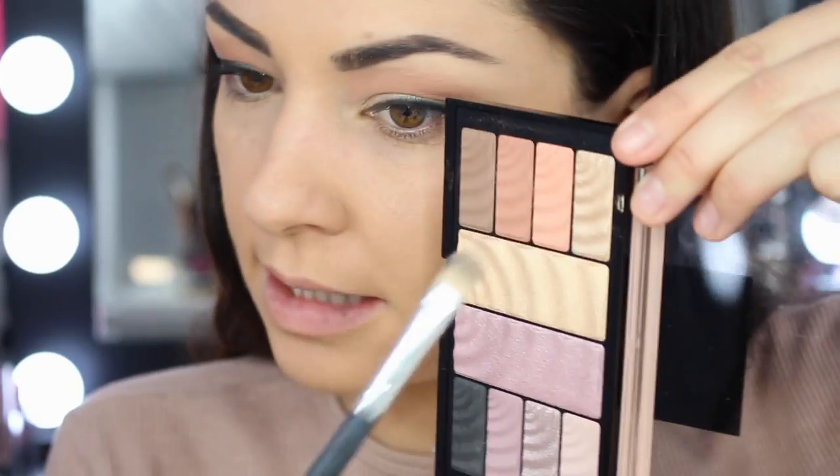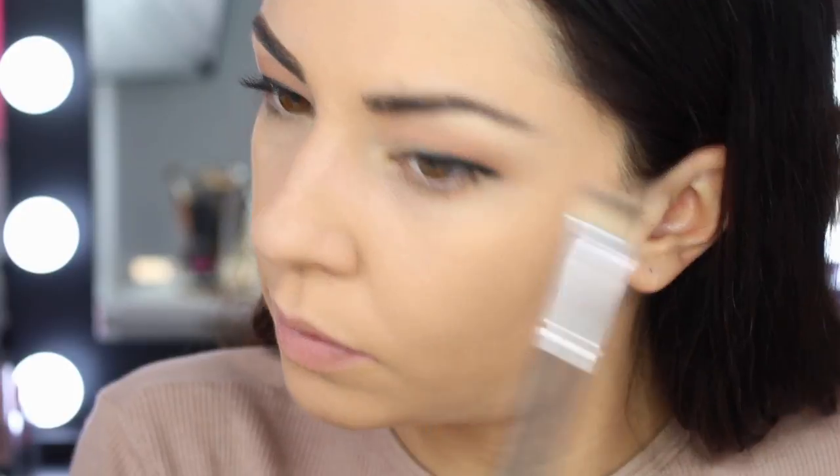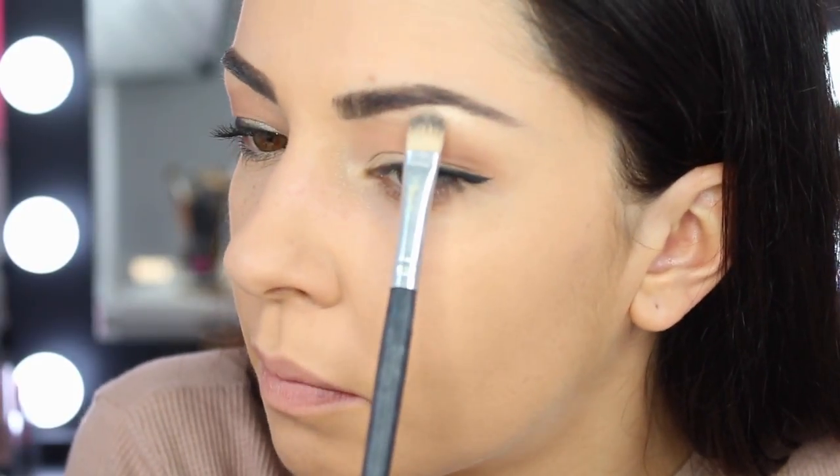My eyes are hooded so they're always going to look a little different, and liner doesn't always look as good on my eyes. But I still like to rock it because it gives that extra glam look. I'm going to use the same gold to highlight the brow bone, because it's the perfect brow bone highlight. Then I'll use the same gold to highlight the inner corner of my eye a little bit.